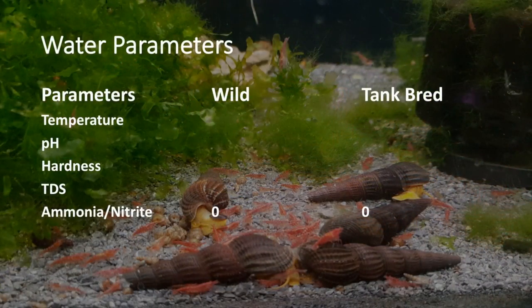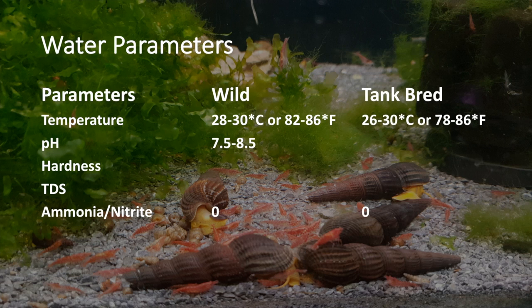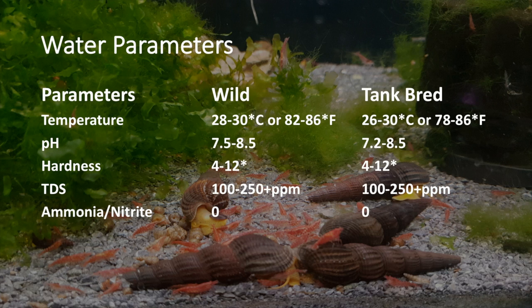In terms of water parameters, these guys are quite hardy. However, you still want your ammonia and nitrite to be at zero always. Wild caught rabbit snails originate from lake regions of Sulawesi, where water temperatures are between 28 to 30 degrees Celsius, or 82 to 86 degrees Fahrenheit, and a pH range between 7.5 to 8.5. Tank-bred rabbit snails can be kept down to 26 degrees Celsius with slightly alkaline waters of pH 7.2 to 8.5 to prevent shell erosion. I recommend finding out where yours come from so you can adjust your parameters accordingly. The hardness of the water isn't too important with these guys, as they thrive in both soft and hard water aquariums.